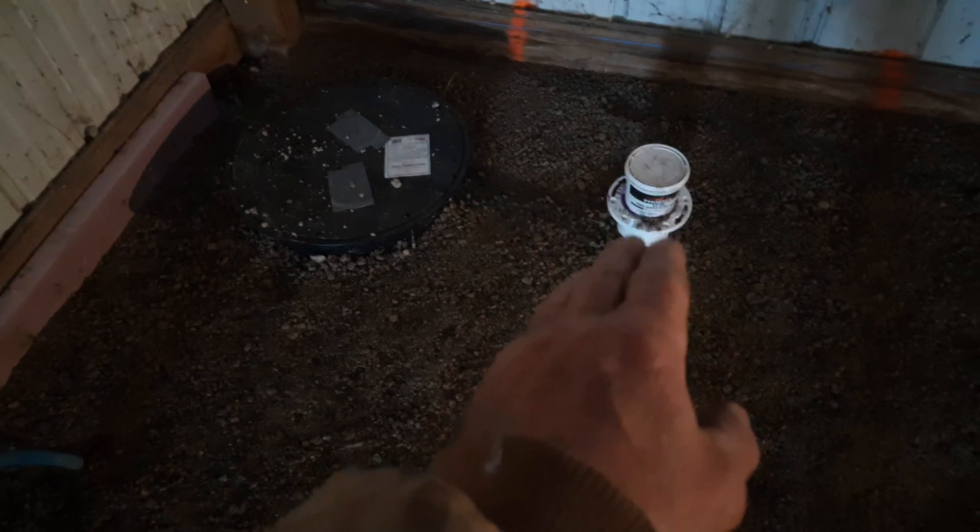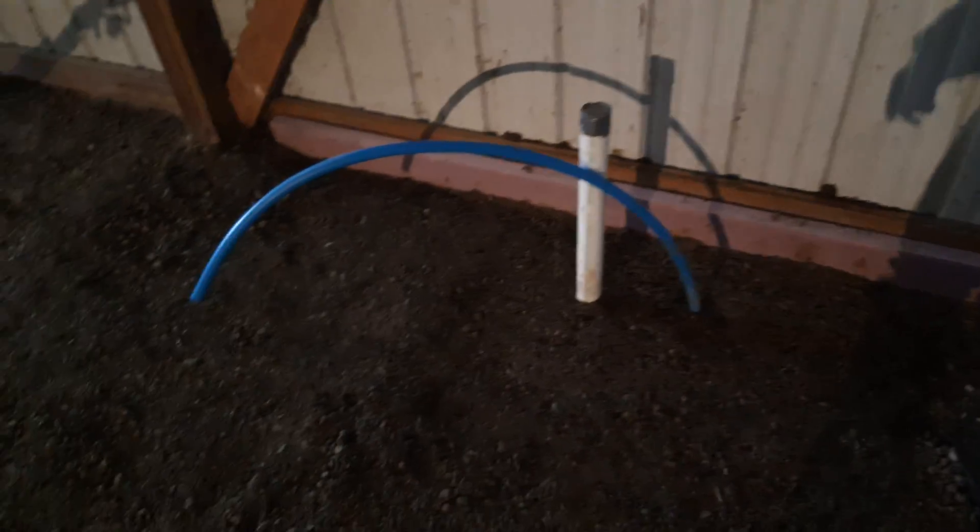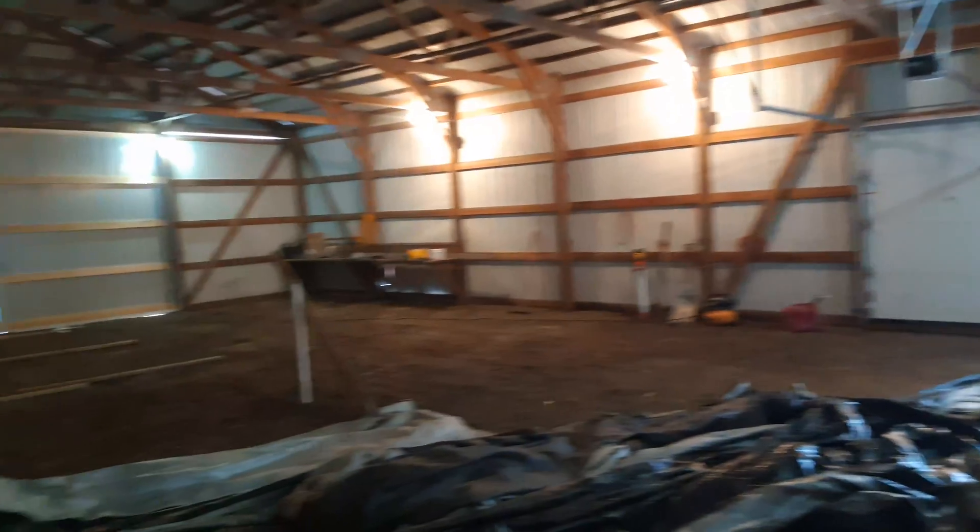And then we got a sewage ejection — a grinder pump in there. Water closet. Lavatory. This will get re-vented to this, and that'll go through the roof. And then this just ejects from the pump straight down to the tank. That water supply will come straight from the basement of the home. Pretty cool.